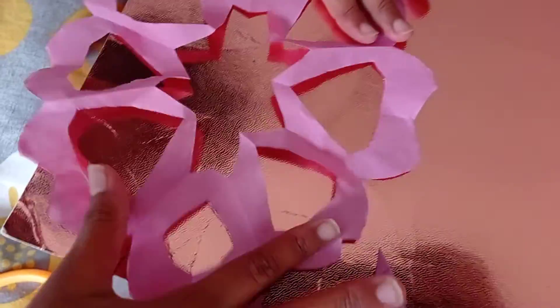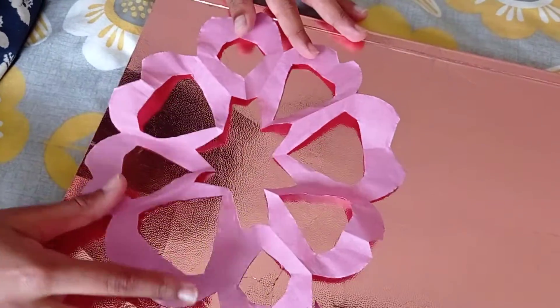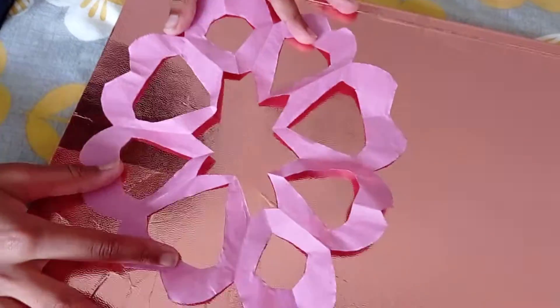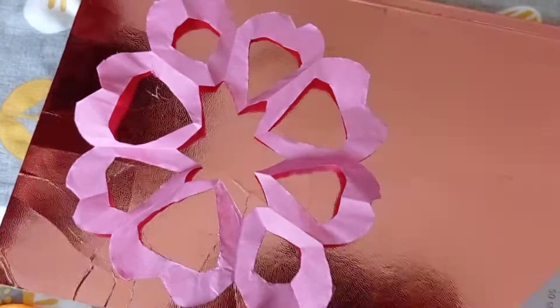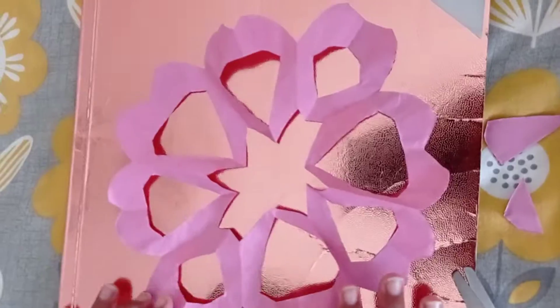Then we are going to draw a little flower. You can stick it where you want. Thank you.